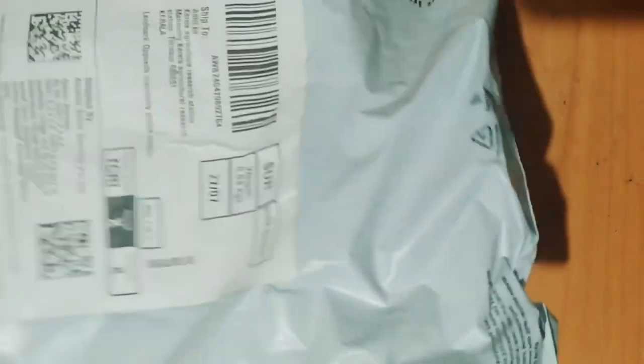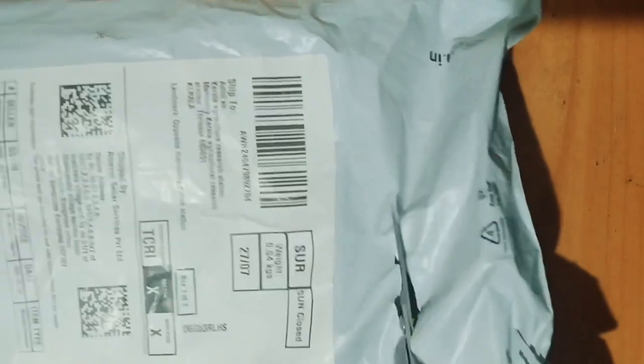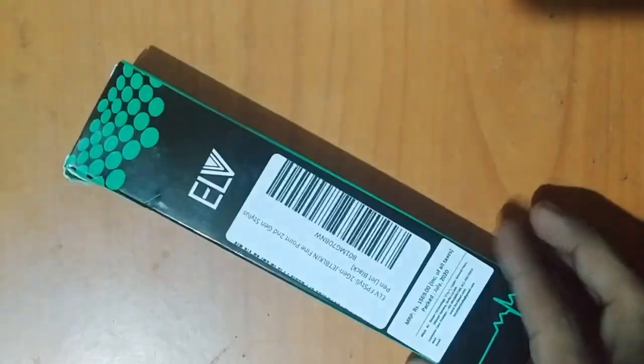I am going to show you the description. Here is the green box — I will show you the name: ELV.